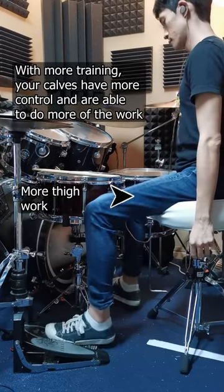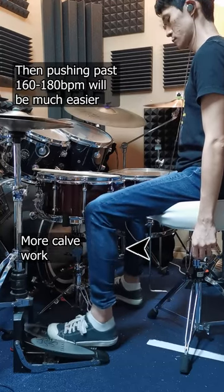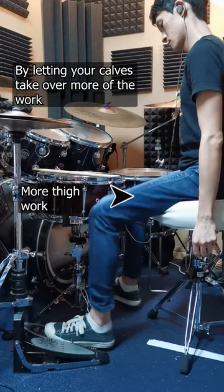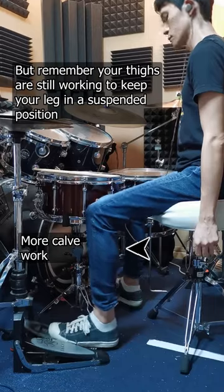With more and more training, your calves have more control and are able to do more of the work. Then pushing past 160 to 180 beats per minute will be much easier by letting your calves take over more of the work. But remember, your thighs are actually still working to keep your leg in a suspended position.